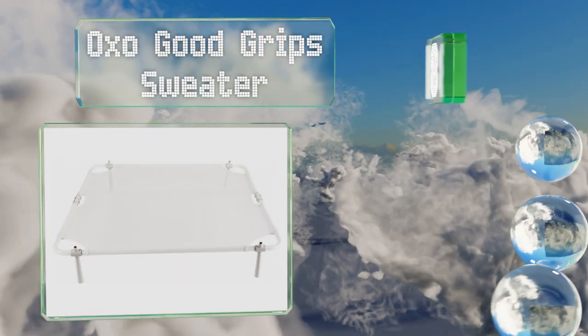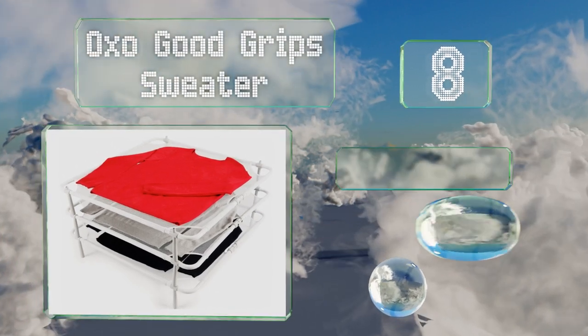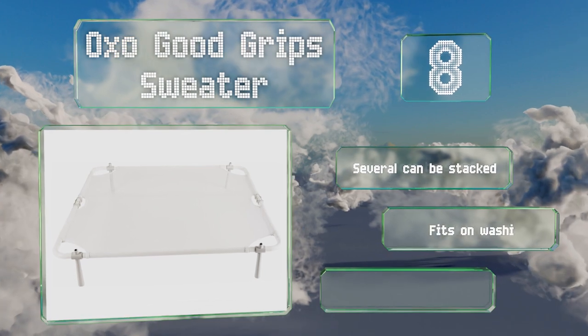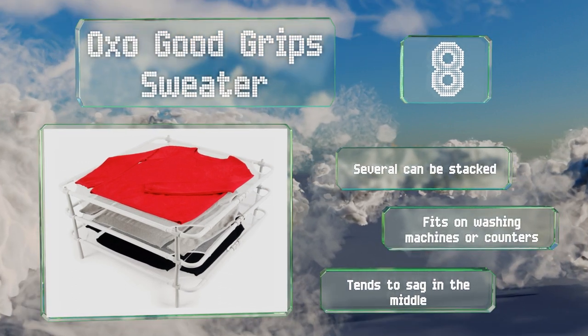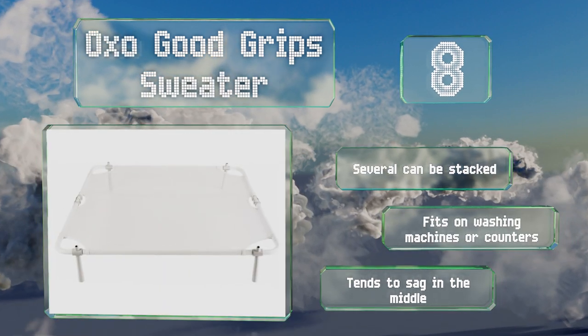Coming in at number eight, your delicate tops can become a pain on wash day, but the OXO Good Grips Sweater rack offers a simple wrinkle-free drying solution providing plenty of room for full-size garments. The platform sits four and a half inches off the ground so that air can circulate through its mesh. Several can be stacked and it fits on washing machines and countertops, however it tends to sag in the middle.